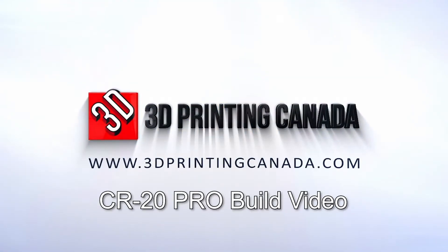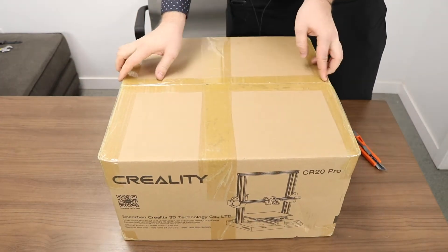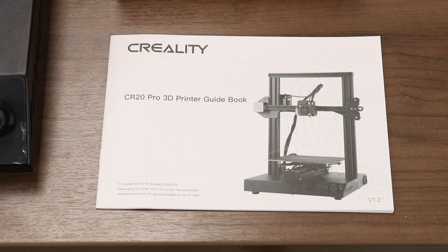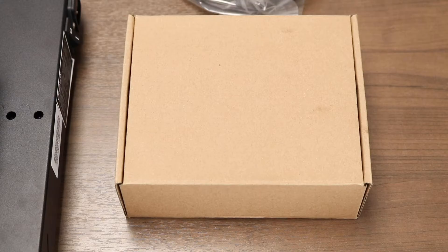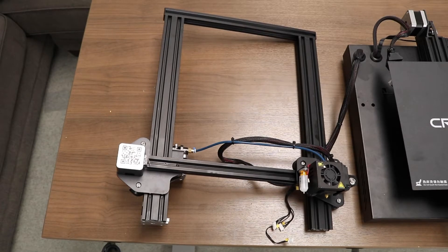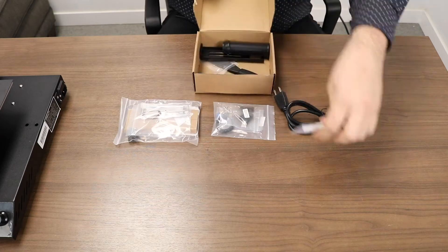Welcome to the 3D Printing Canada CR20 Pro Build Guide. Let's start by opening the box and seeing what's inside. The standard kit includes an instruction manual and guidebook, a box of accessories, parts and tools, a spool of filament, the printer base, and the printer X-axis assembly. All of the important bits for assembly are inside our accessory box.